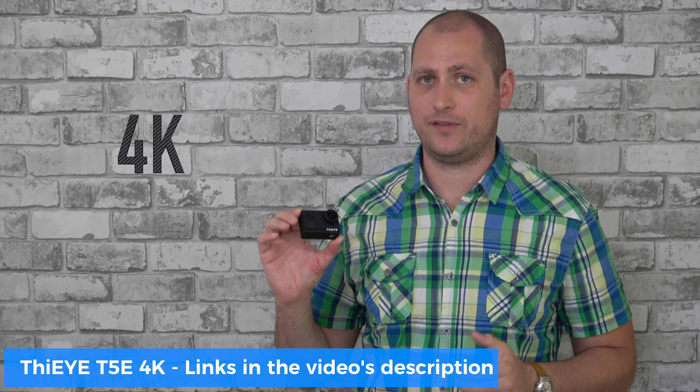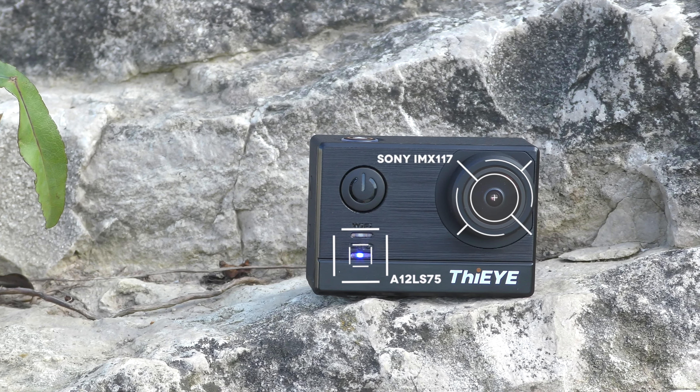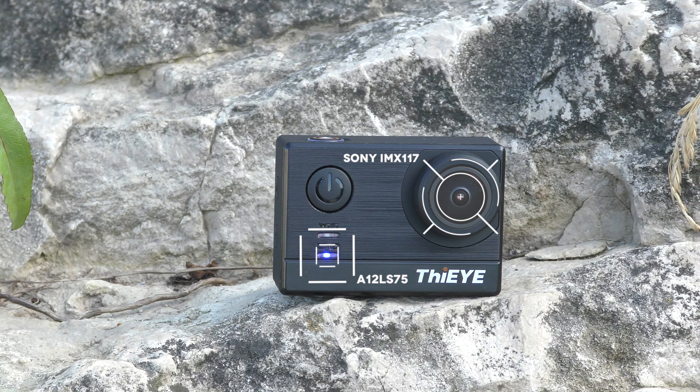This is called the ThiEYE T5E. For specs, we have the Ambarella A12 LS75 processor and the Sony IMX117 image sensor — the exact same specs we've seen on the SJCAM SJ7 a couple of weeks ago, and the image quality is actually very similar as well.